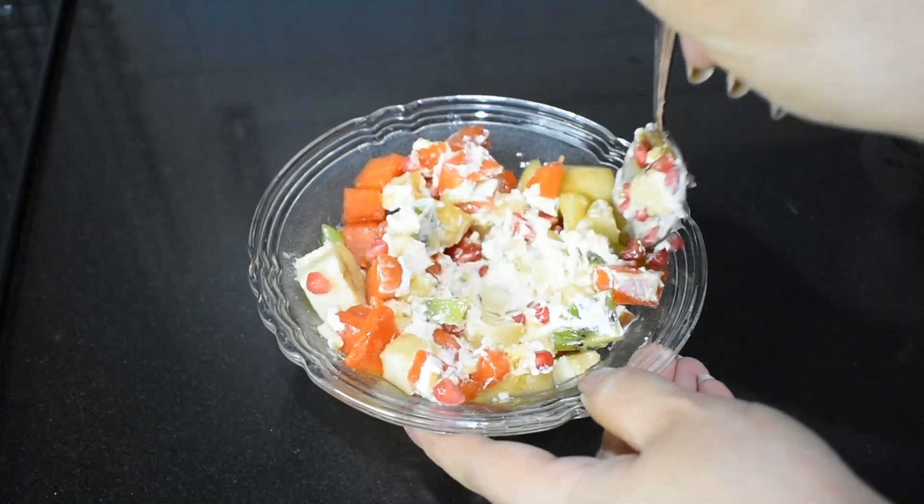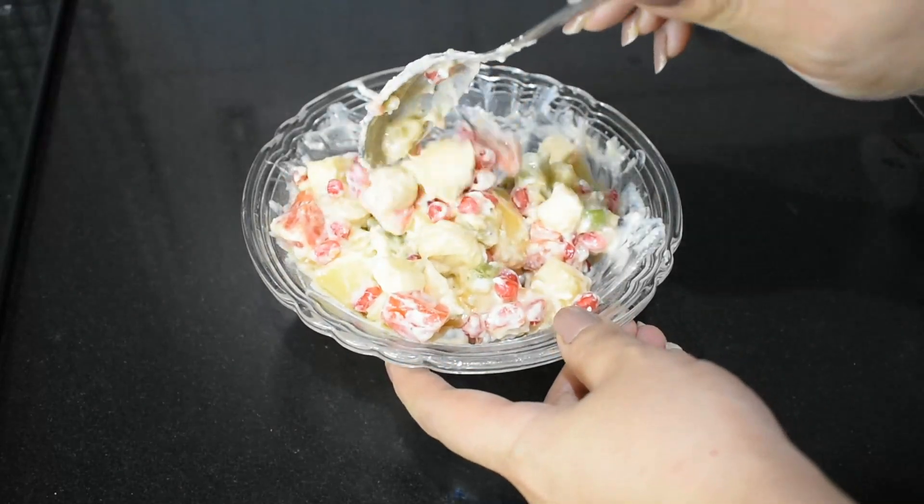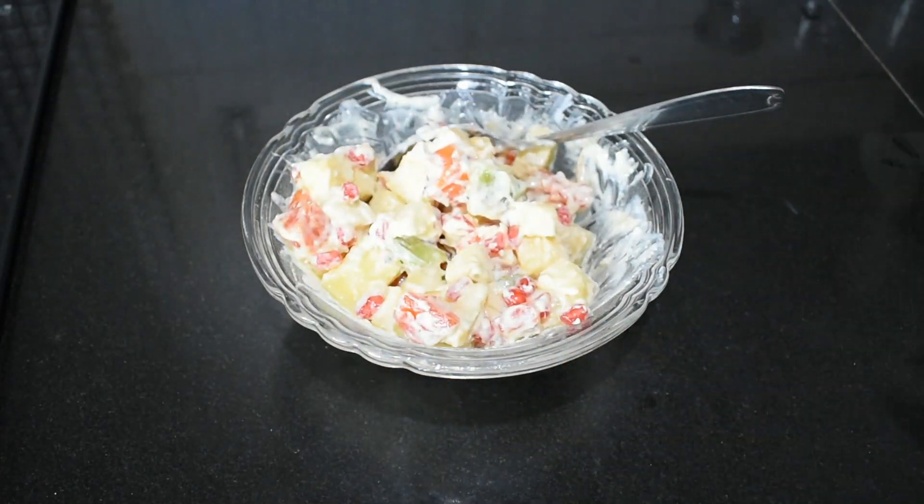But we have to eat it in portion control — only one small katori. You can have it as a meal — as breakfast or as lunch. You can include it in dinner as well, though it's better not to take it at dinner.